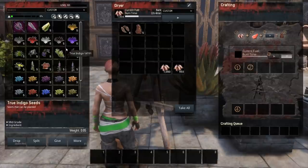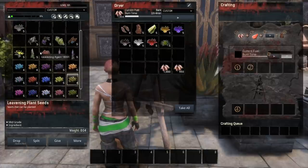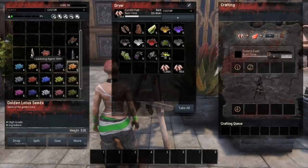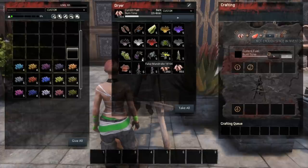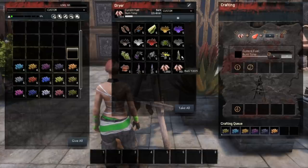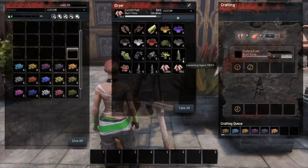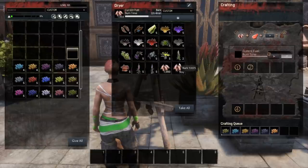Let's talk about the other things you can do with the dryer that are actually rather new. If we load some of these different items in here — basically everything that is a plant, you can load in there. Anything that is a plant that has a seed you can load in there, and it will actually turn all of this into seeds. It requires three of those items to make one seed.